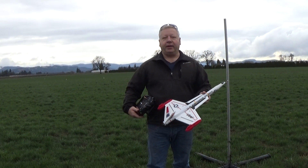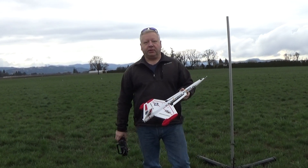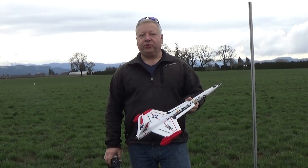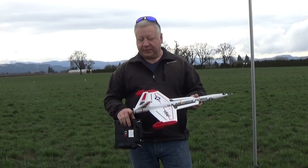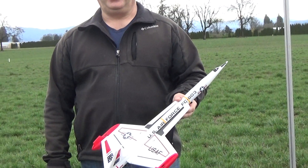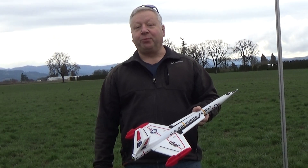Hi, this is Frank Merck again. I had done a conversion of the original Estes Interceptor kit where I had tried to use most of the kit parts including the tail cone and the little antennas and the wing tip pods, because they have a lot of neat detail. I really wanted to do that conversion and it flew pretty good.